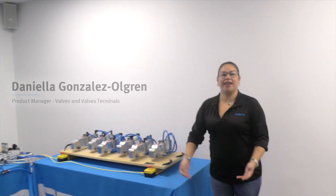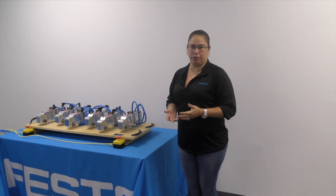Hi, I'm Frank Latino, and I'm a product manager for Festo in the electrical automation business. And I'm here with my colleague, Daniela Gonzalez. Hi, I'm Daniela Gonzalez, and I'm product manager for Festo North America for valves and valve terminals.